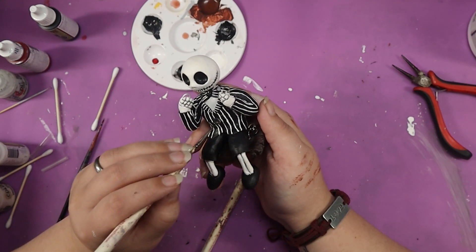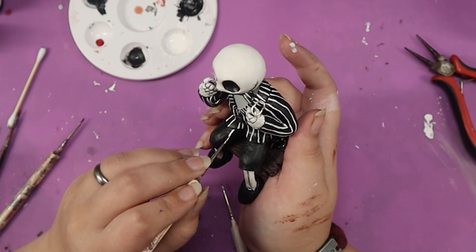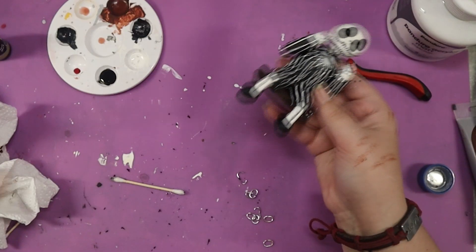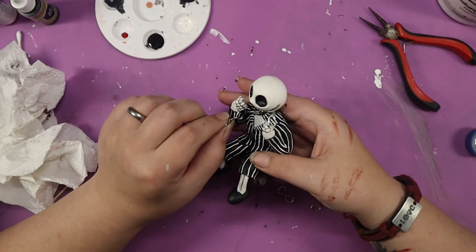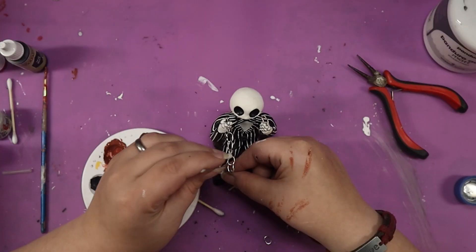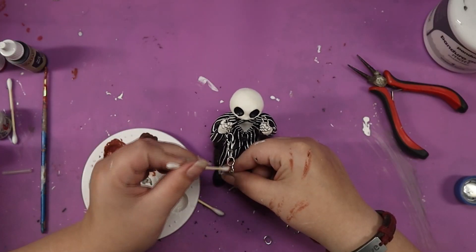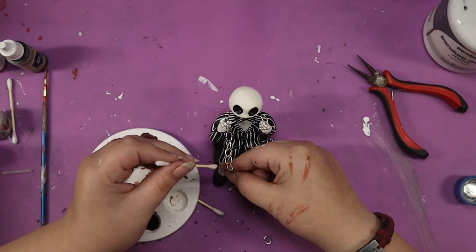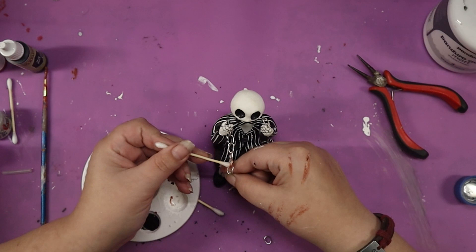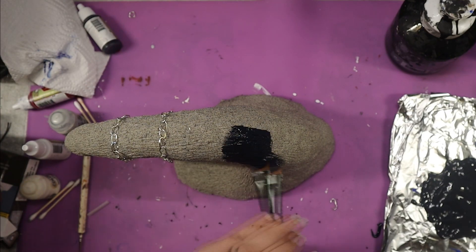Easy, that is, if you don't put them on a swing, or give them a Christmas hat, or decide to play with air dry clay. I really know how to make it hard for myself. With little Jack painted, it's time to give his chains some rust by dabbing a brownish, whitish color on with a Q-tip. Very simple, and I just love the effect it has.